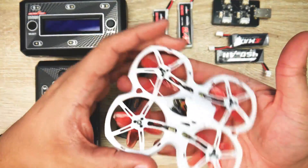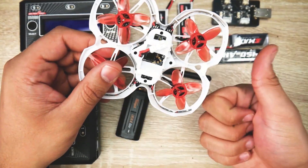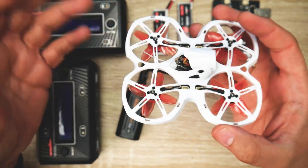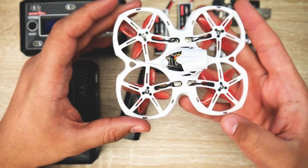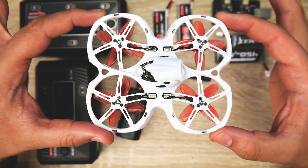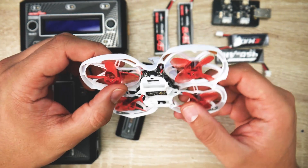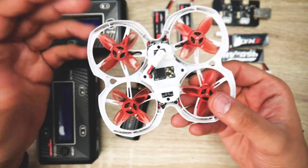Let's talk about the quadcopter itself. This thing can run both 1S and 2S, however I highly recommend you just fly on 1S. You get more flight time and it just performs great, especially indoors. It's absolutely beautiful and rock solid. If you plug in the battery, put it in angle mode and hover it, you'll see how stable it is — it just takes off and keeps its position. It's also fairly quiet, which is really nice. Not a lot of micros do that. The quieter the quadcopter is, the more efficient it is — each propeller is getting clean air, giving you efficiency.